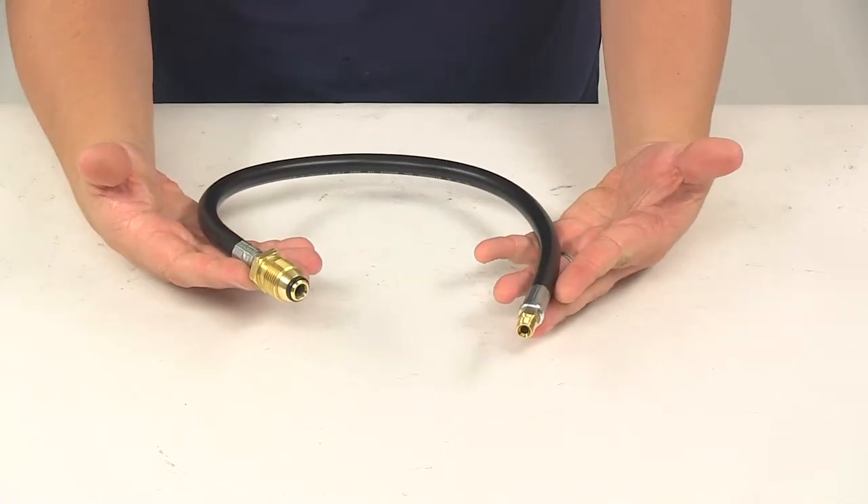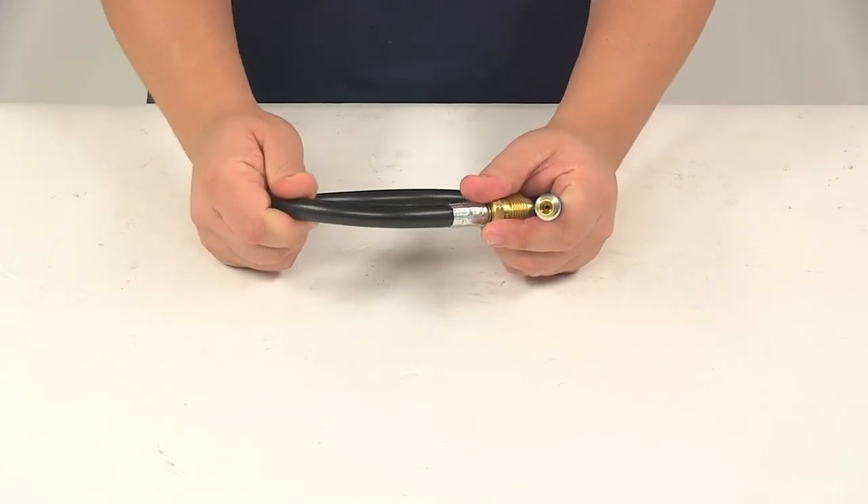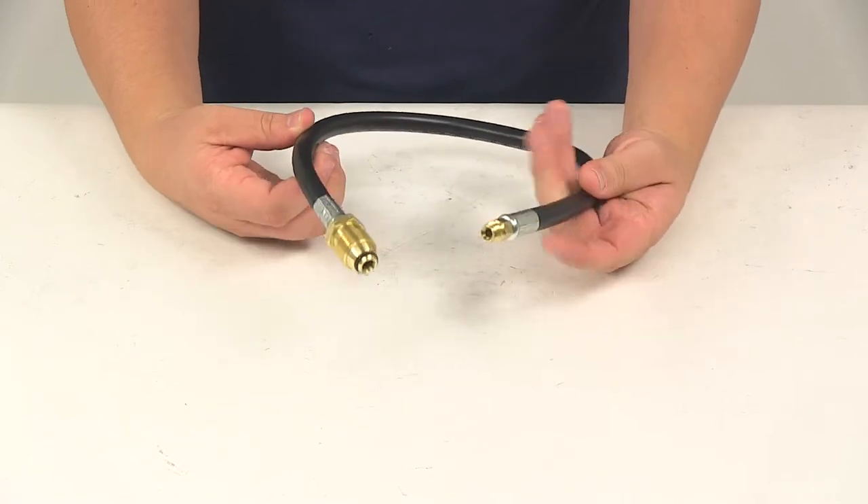The assembly measures 24 inches long, with nice thermoplastic construction. It's very strong, durable, and flexible. The hose features a quarter-inch inner diameter.